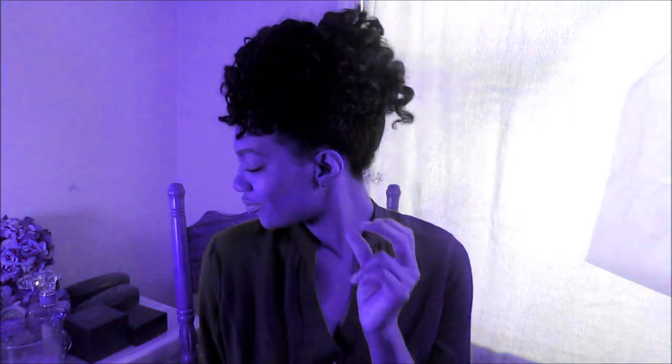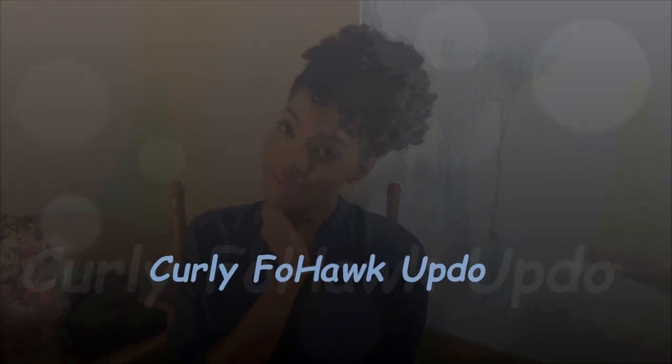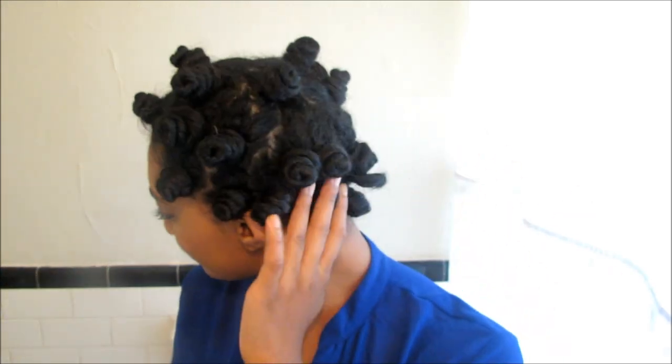Hello there, welcome back! Today I have this curly fauxhawk updo for you guys — it was requested in my latest makeup tutorial, so I decided to go ahead and recreate this look. I hope you guys enjoy, and let's begin. To start, you want to begin with bantu knots in your hair.